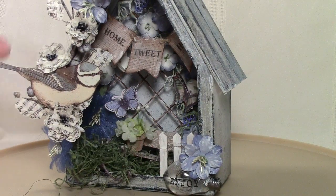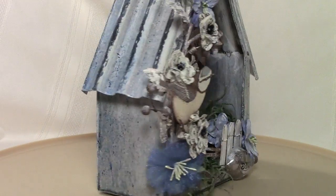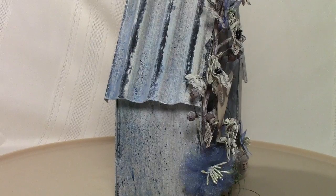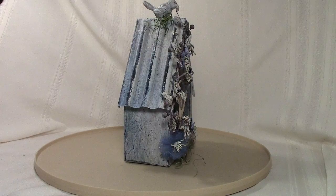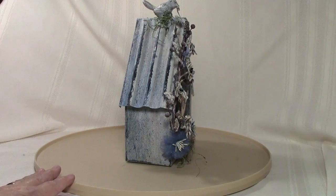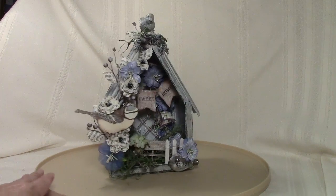Then we have a piece of metal filigree up here that has a little bow on it, just to add a little something near the top. I've also added just a little bit more of the little grass up there at the top.